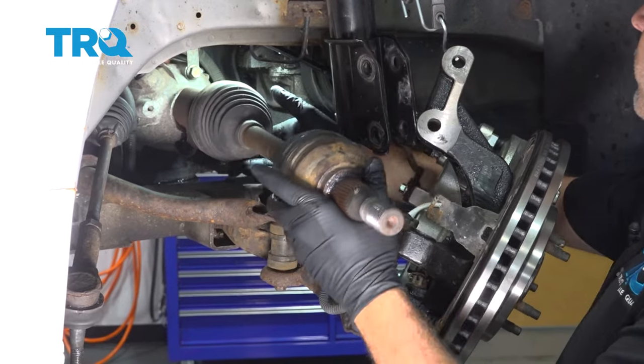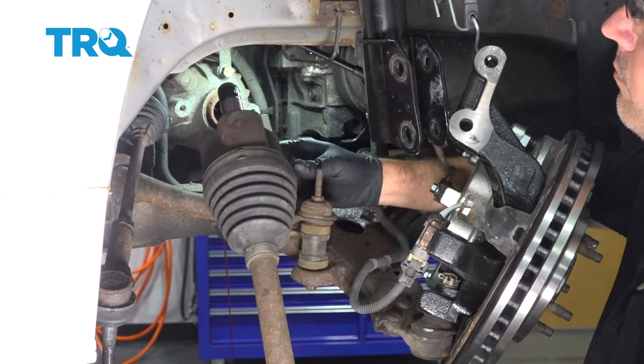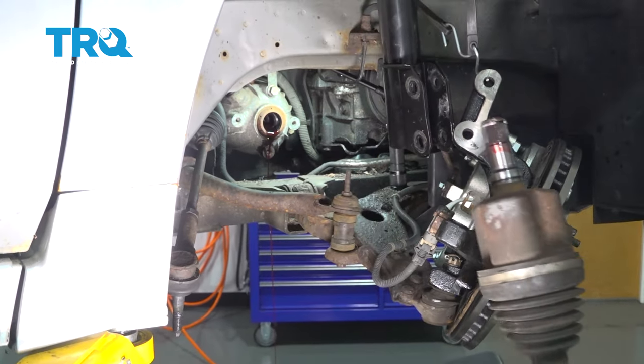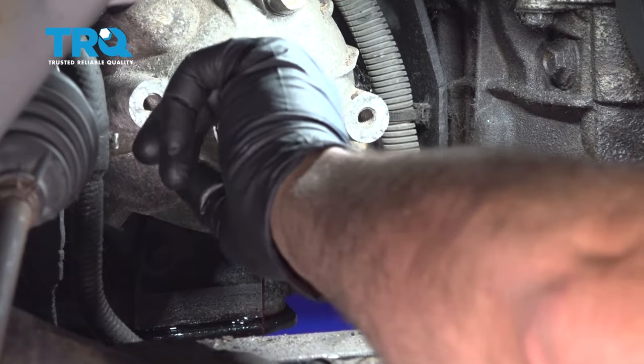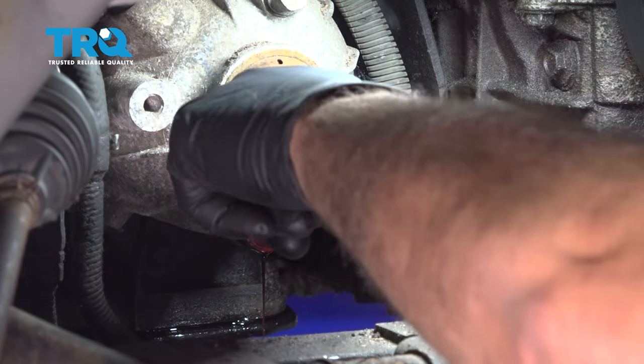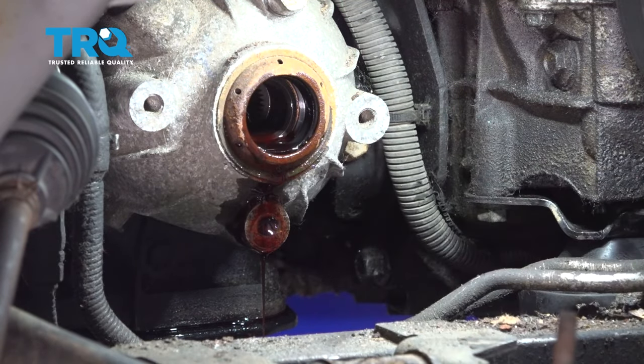Back from the wheel well area, go ahead and grab that axle and pull it straight out. We have our splined end here. Go ahead and check our axle seal in the transmission — we're going to run our finger around the rubber seal and check to see if there are any deformities. Now if you want to go ahead and replace the seal, now's the time to do it. Our seal feels good, so we're going to go ahead and install our axle.